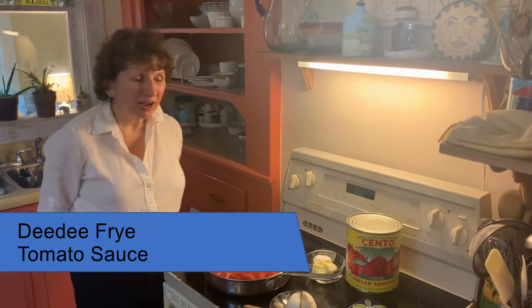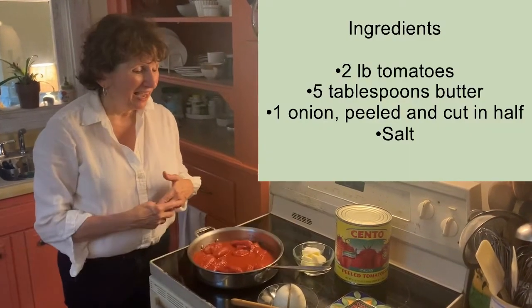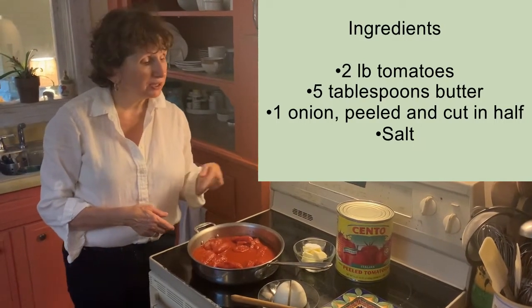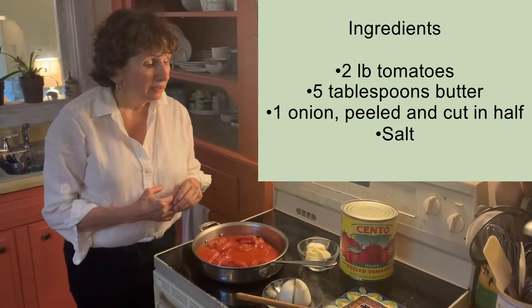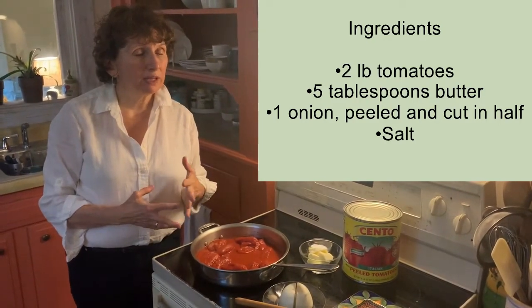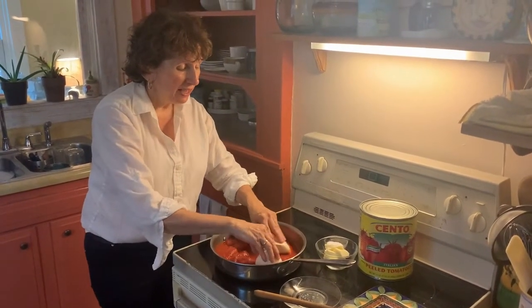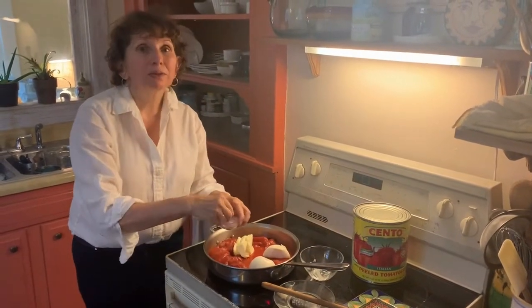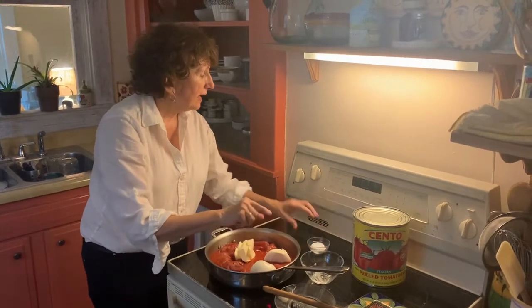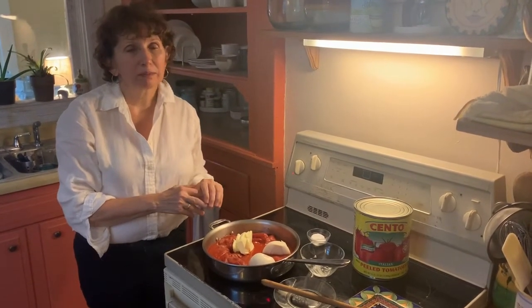I'm Didi Frye, and I'm going to demonstrate how to make a simple tomato sauce. It's Marcella Hazan's recipe, and it's delicious. You start with two pounds of plum tomatoes — I use the Cento brand because I've found it to be the closest to a good Italian canned tomato. You can also use fresh if available. Then you add an onion cut in half, five tablespoons of butter, and a bit of salt to your taste. Put the heat on medium to start.